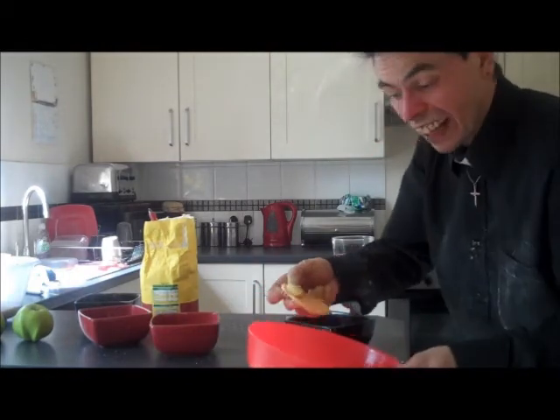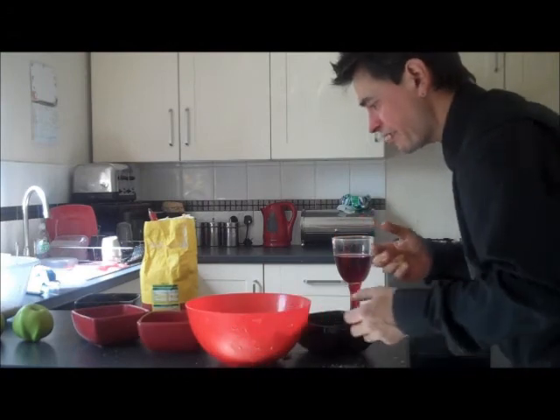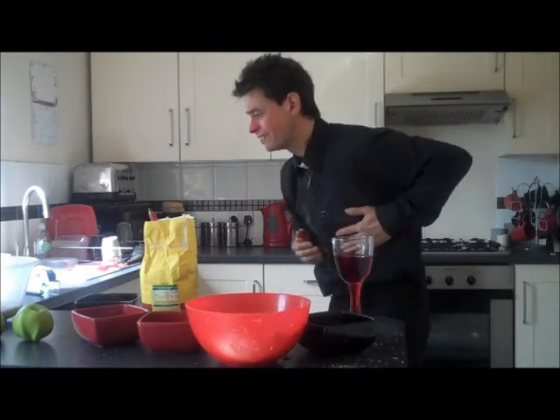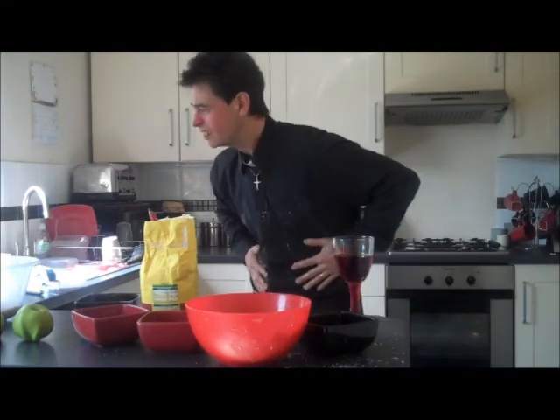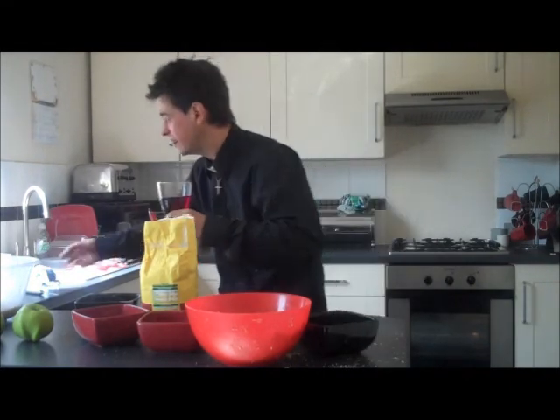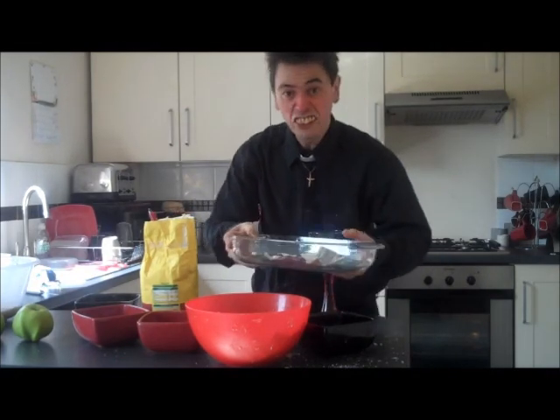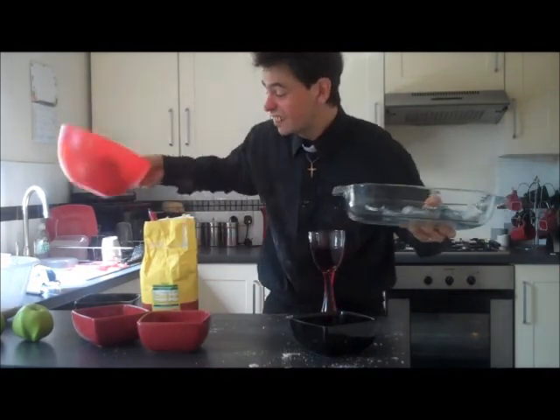Right, so anyway, now your apples are at that stage, what you want to do is — let me think now — oh yes, get yourself a tin or a dish or whatever you want.